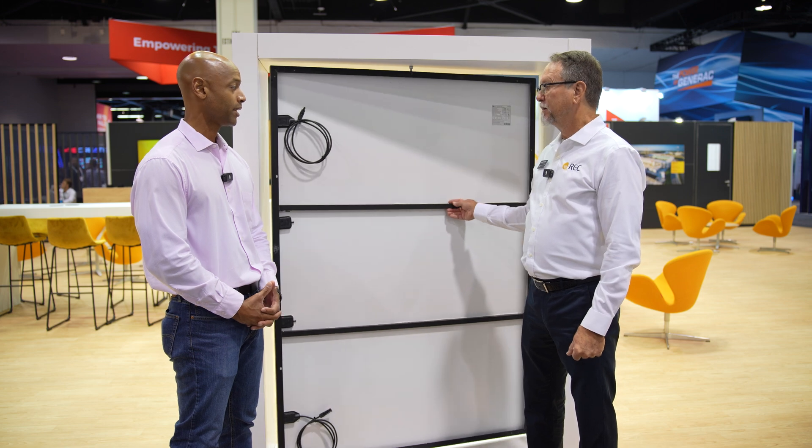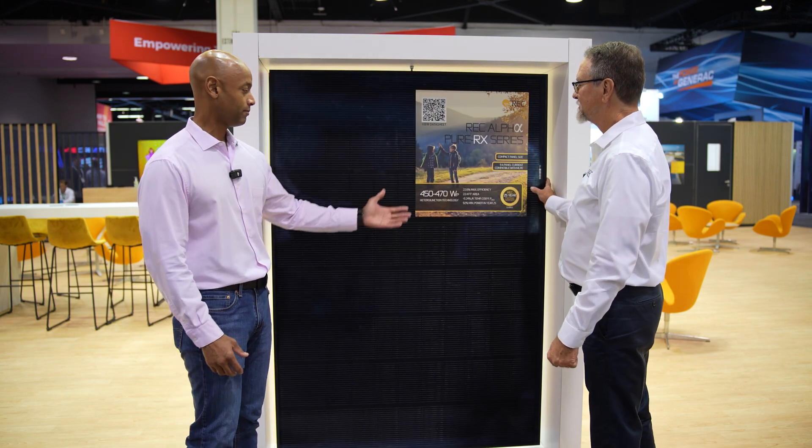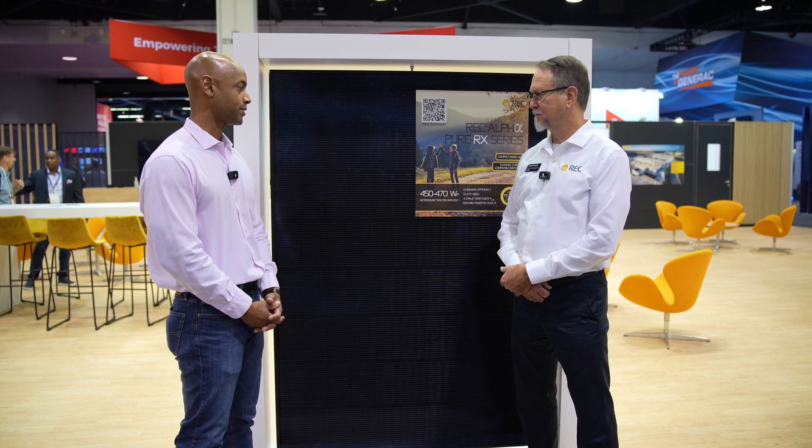So George, what else should the audience know about the new REC Alpha Pure RX? Obviously higher power output, higher module efficiency — these are some of the things we typically associate with REC and why we've ranked the REC Alpha Series so high on our solar panel lineups in the past. What else sets your product apart from the competition?